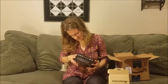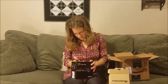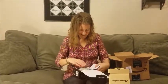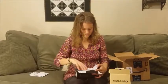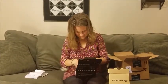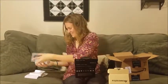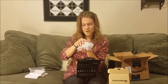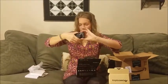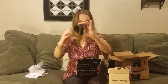Hopefully I like these products, and then if I do, maybe I can do a review on them. Warranty papers. Manual. The camera. Look at this puppy. It's so beautiful! G7X.